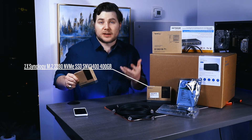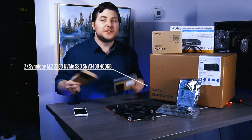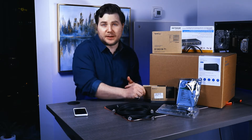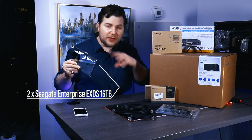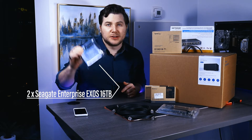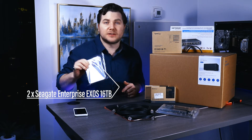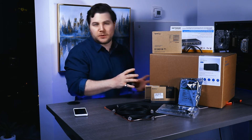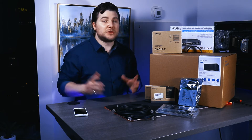This NAS server is a computer. It has its own CPU and it's going to have these two solid-state drives used as caches for all the storage, reading and writing in real time. In the background it's going to be writing and reading to these older mechanical drives. These mechanical drives can go between two terabytes up to about 18 terabytes — the two I have here are 16 terabytes. There are about eight bays in the Synology unit and when filled it could hold about 144 terabytes of storage.